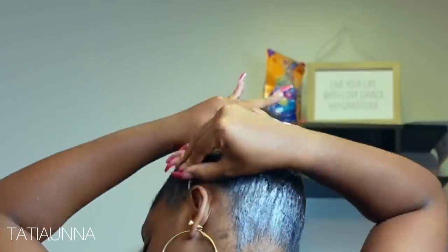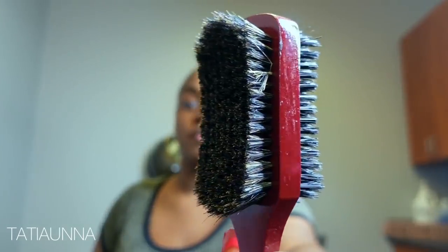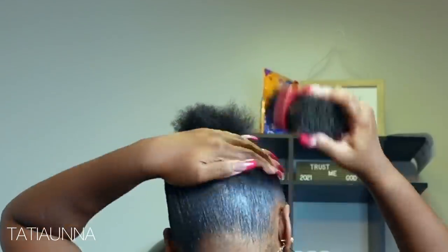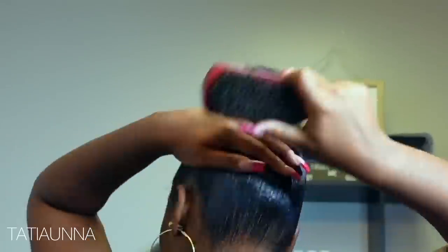Going in with my rat tail comb and my fine tooth carbon comb, we're just going to be combing and guiding. Then I'm going to use my soft bristle brush and brush the hair up, getting it as slick as possible. And then going in with some even black edge control, we're going to be slicking that up as well.